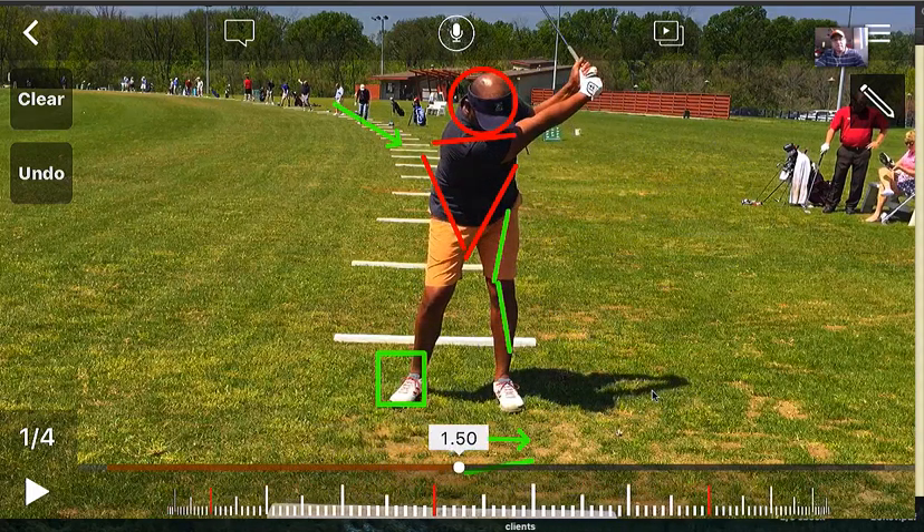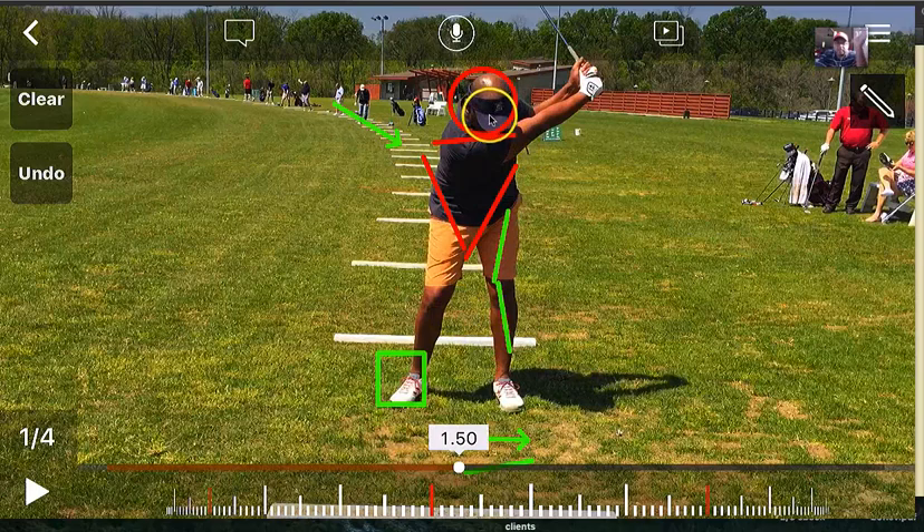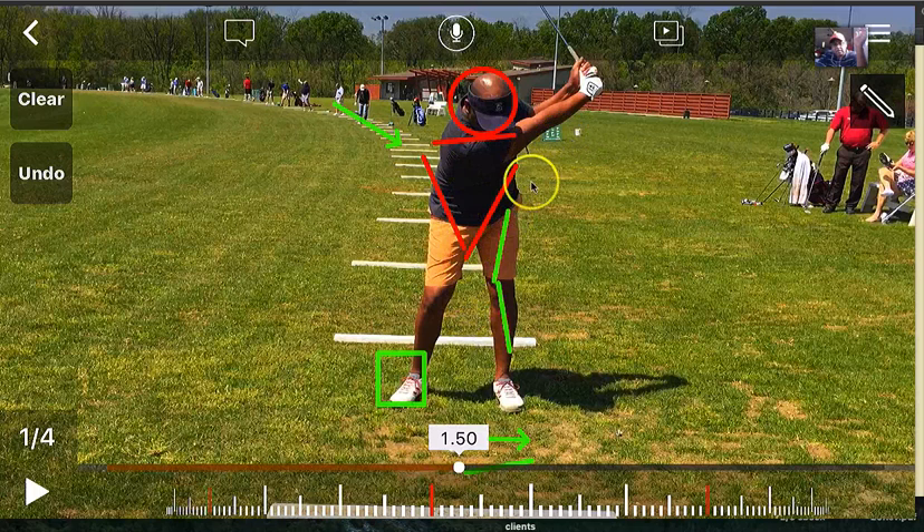Now notice when I get to the top of my backswing, notice how solid and centered I'm staying. The head can go back a little bit on the backswing — that's fine — because you want the head to be behind the ball at impact. Notice how my body is centered. I haven't swayed off the ball. My hip has actually gone back, not over — not swaying over.